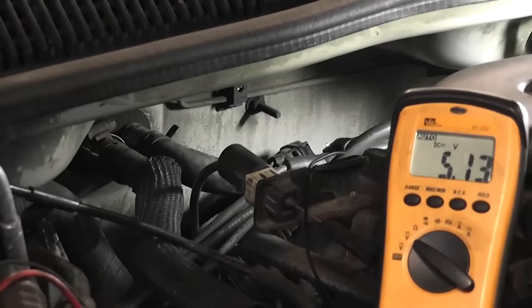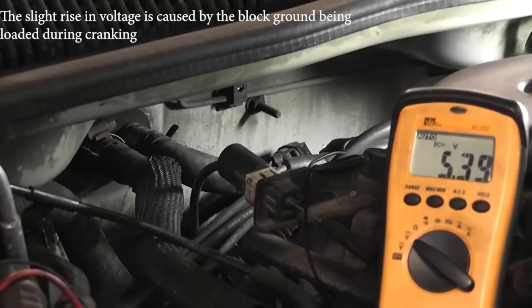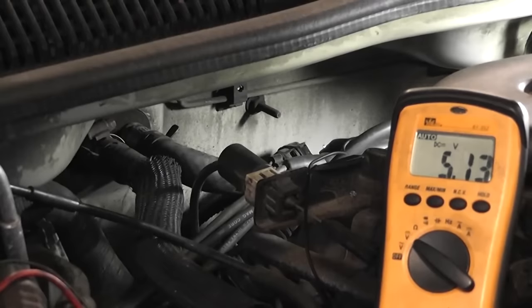And that's what we've done — we've simulated that. So go ahead and crank it. We want to make sure that our five volts stays at five volts. That is a good feed. That's the way you check the power feed to a hall effect — do it while you're cranking. Load the circuit, make sure voltage doesn't drop. As you saw, it stayed at five volts.